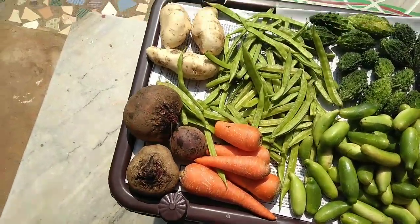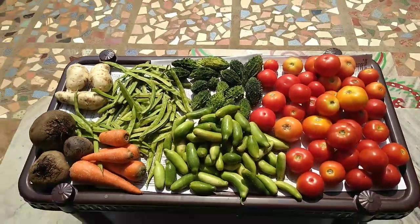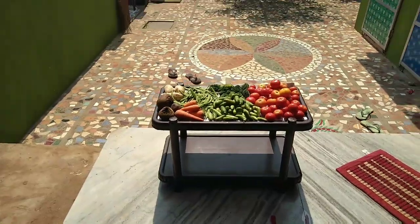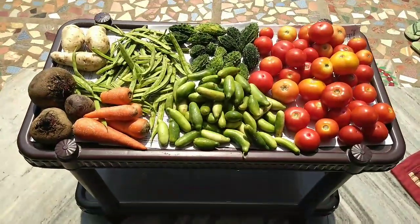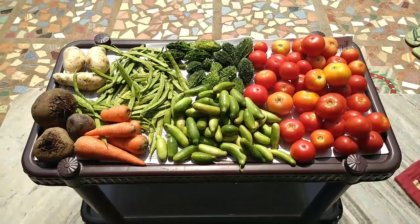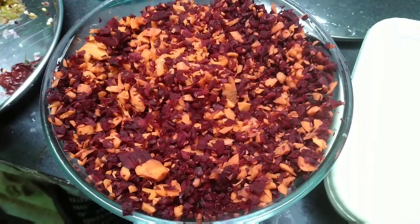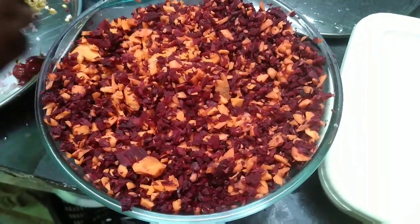I will wash it in the freezer. I will cut it in the session. You will want to cover the vegetables this time. Take 2 pieces and split them.